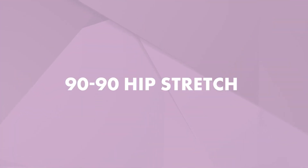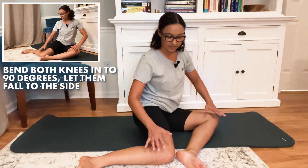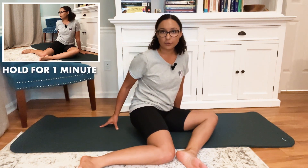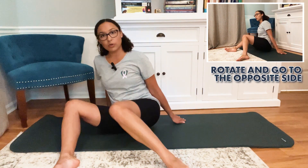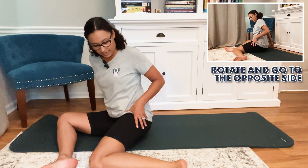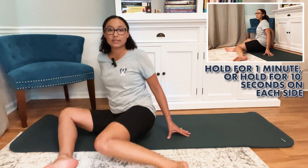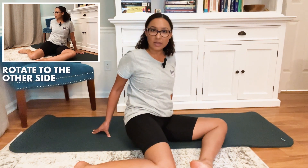The last exercise is a 90/90 hip stretch. You're going to be sitting on your mat or on your bed. Start by bringing both knees into 90 degrees and let them both fall to the side — keeping that 90-degree angle with both knees. You're going to lean into it, lean backwards, and find a position where you feel a good stretch into both hips. You can either hold that for a minute, or if you need a little more movement, hold it for about 10 seconds and then rotate and go to the opposite side, getting internal rotation on one side and external rotation on the other. Hold that again for a minute or 10 seconds, then rotate back. Just repeat this through that full minute of time.